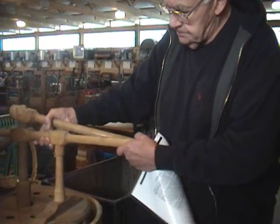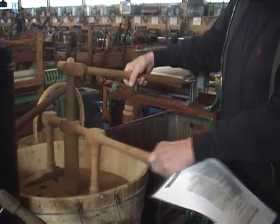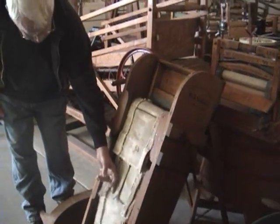Here's a mechanism that can just put the clothes between those discs and they get scrubbed. It's an archaic washing system.